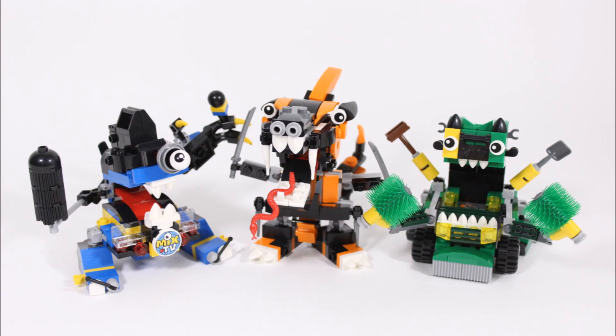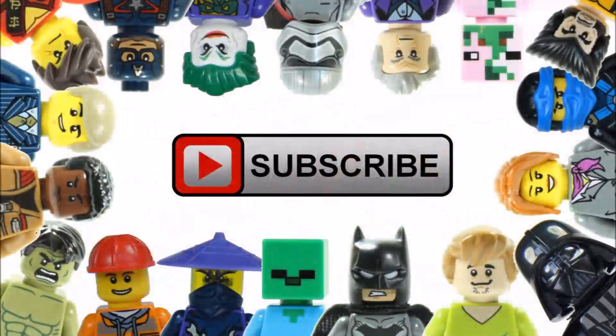If you have a tribe we'd always recommend building the Max. Hope you enjoyed this Brick Bros UK LEGO review. Don't forget to check out our channel for more reviews, and like, comment and subscribe to Brick Bros UK.